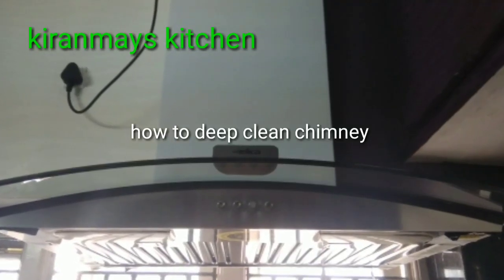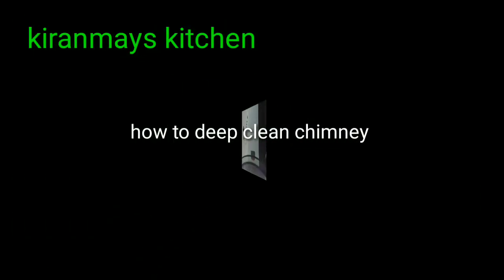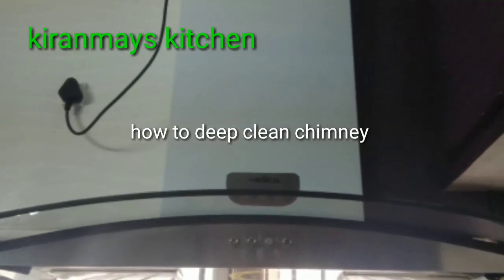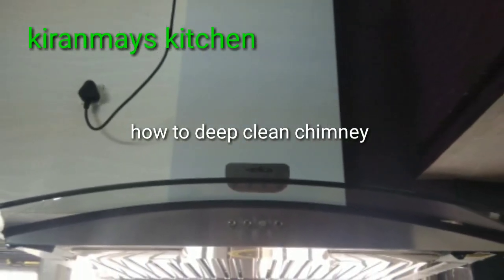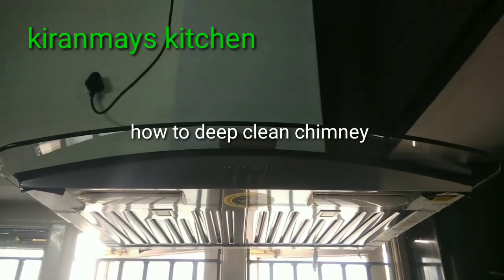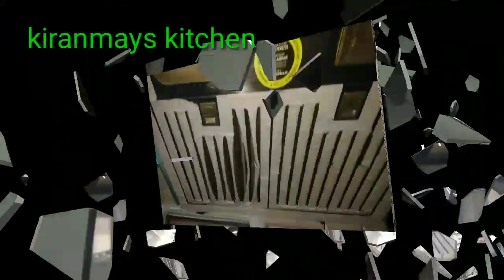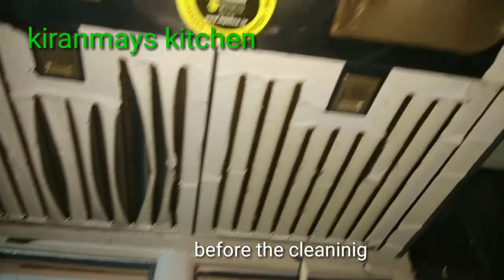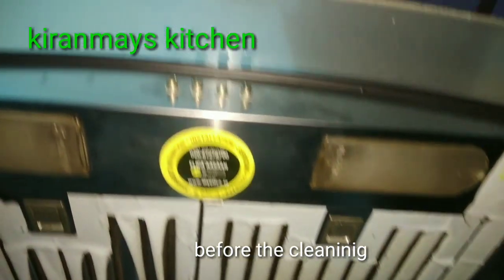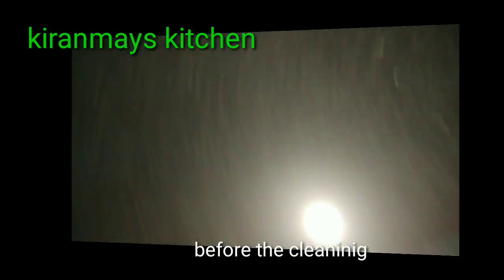Hi Friends, welcome to my channel. Today I need to clean the chimney. If we are going to do a clean thing, we will clean the chimney. It is easy to clean the chimney.